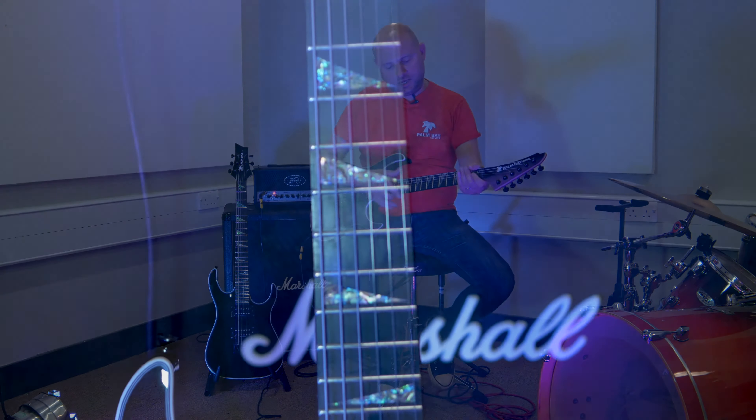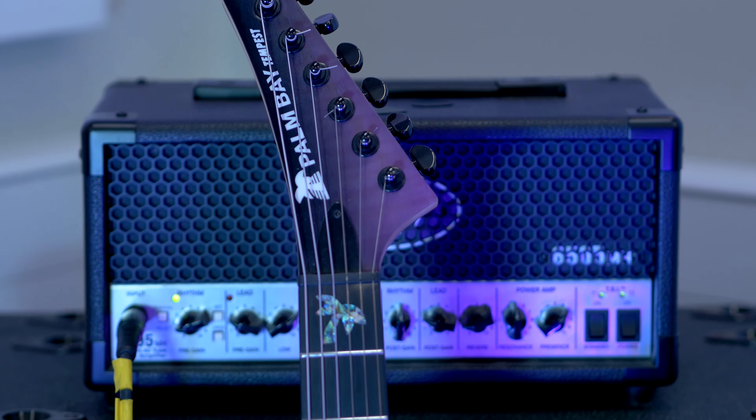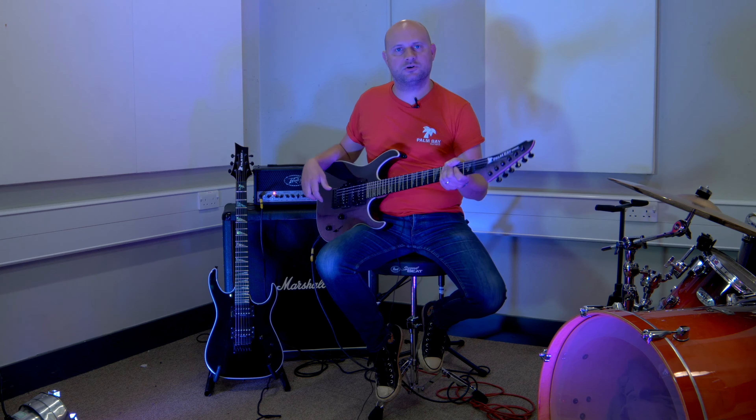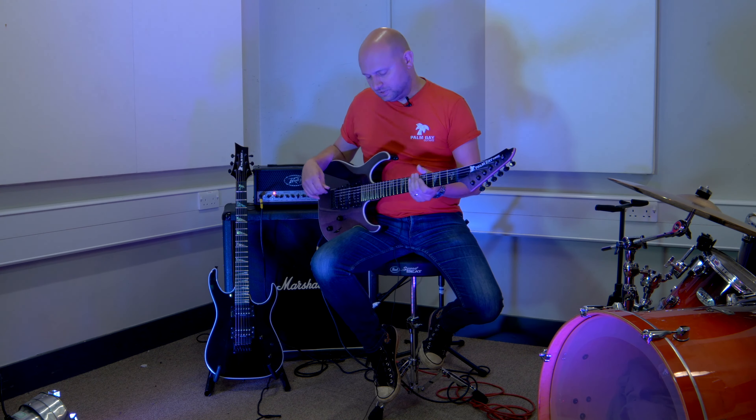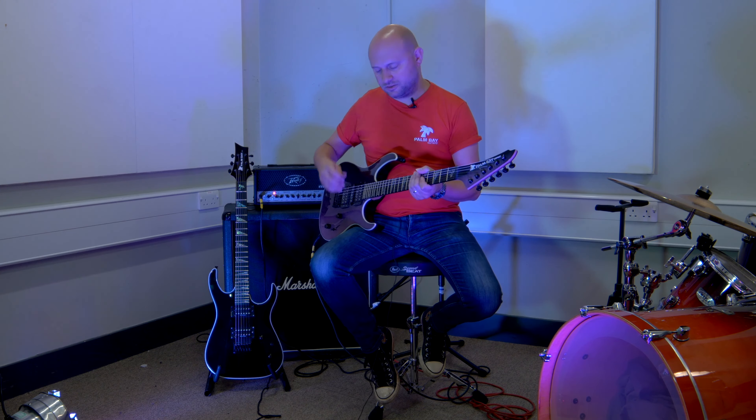We've got the reverse headstock of course, Grover machine heads, the ebony fingerboard, and the abalone inlays with the palm tree of course. Beautifully finished smooth maple neck. It's quite a wide neck and quite slim, but not as slim as some of the older Palm Bay models. They've thickened them up around this area here just to give you a bit more to hold on to. The frets are beautifully finished and you can really float about on them really nicely.